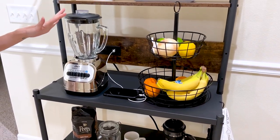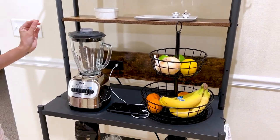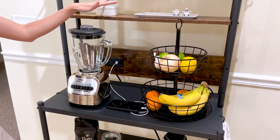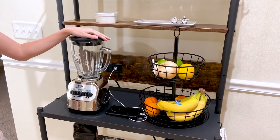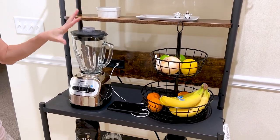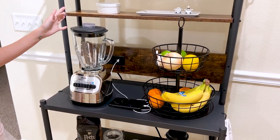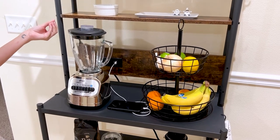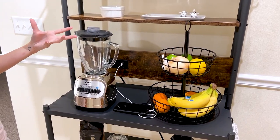One of the biggest benefits of this baker's rack is its multiple power outlets. You can plug in your microwave, coffee maker, or — as you can see — we have our blender plugged in here, and other appliances all in this convenient location. I personally hate a cluttered counter, so I find this really convenient. It also reduces the number of cords and wires that can clutter up your kitchen.